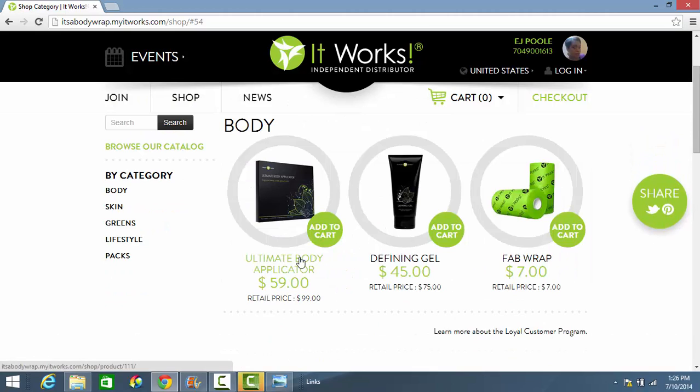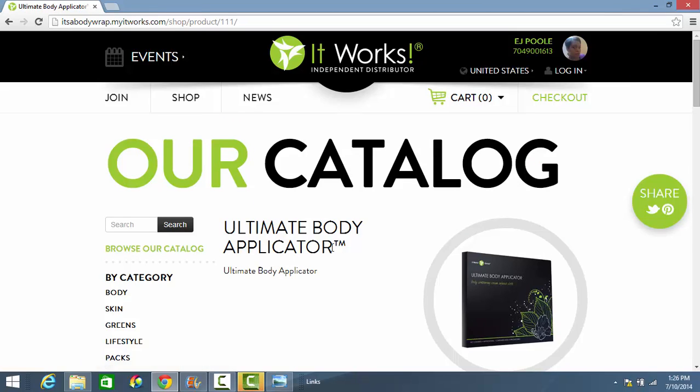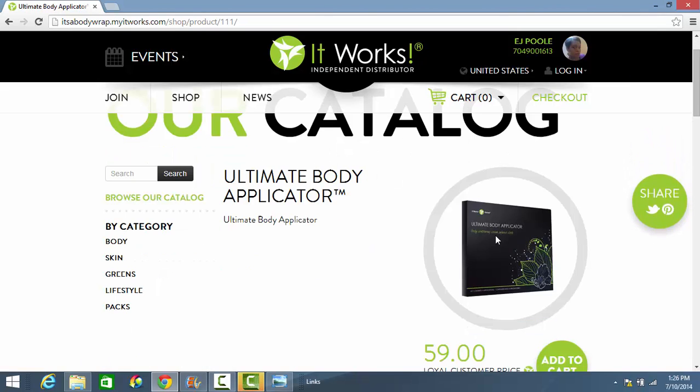The product is the Ultimate Body Applicator. Some call it the body wraps, some call it skinny wraps, but the official name is the Ultimate Body Applicator. Let's go ahead and click on that.